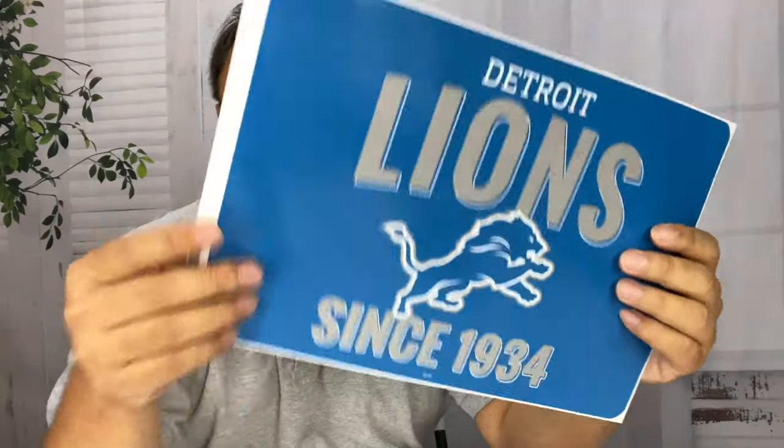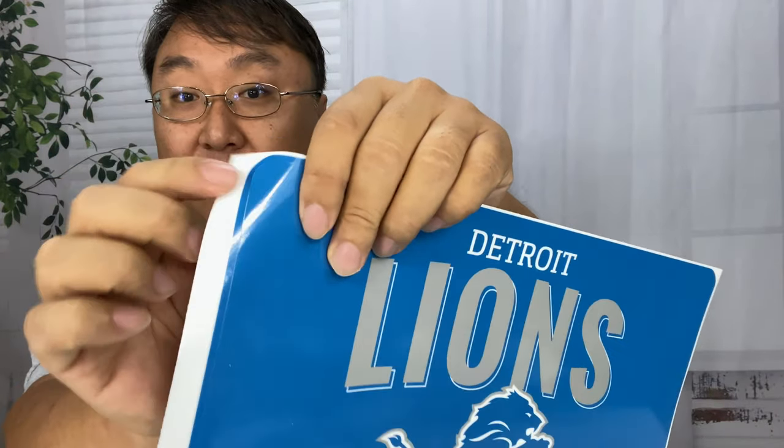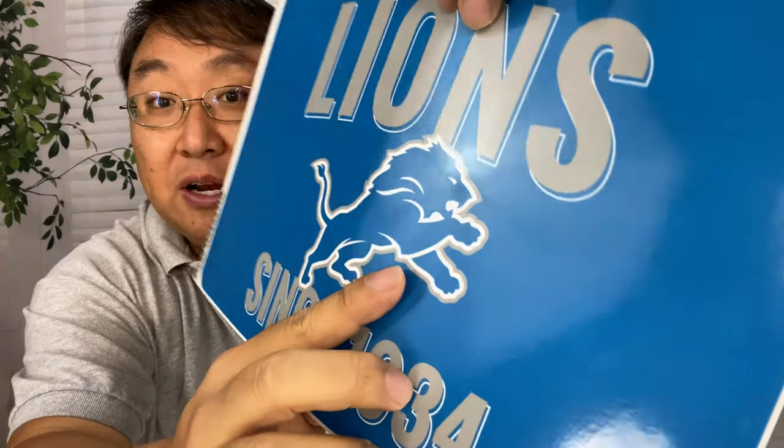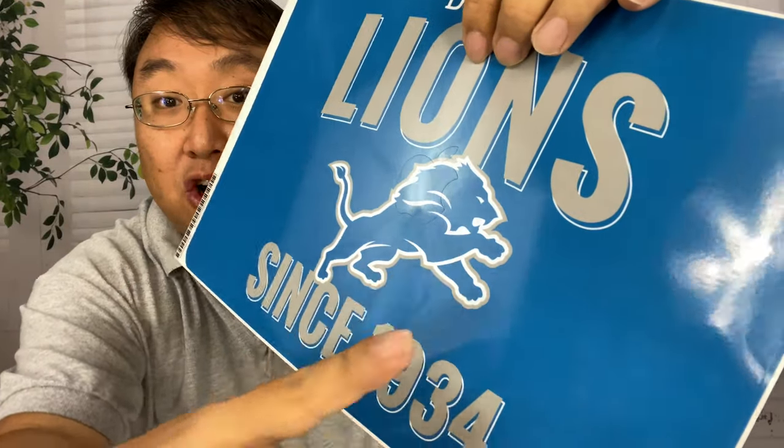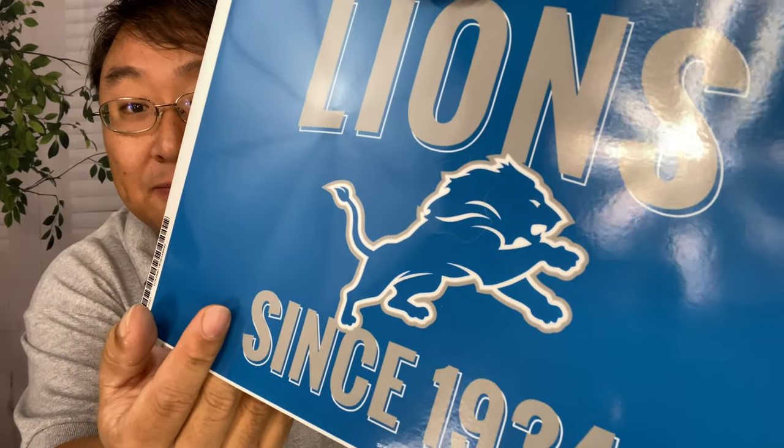If you're wondering why it says 1934 — the Lions were actually something before they were Lions, like the Portsmouth something or something like that. But 1934 is the correct year for the existence of the Lions. It comes on this big sheet and it is kiss cut. I will say that I think this is on all the Skinit decals — as you can see, there is a cutout here for the Apple logo. So if you want your Apple logo to show through, you can remove that middle cutout. I'm kind of torn whether I will or not.